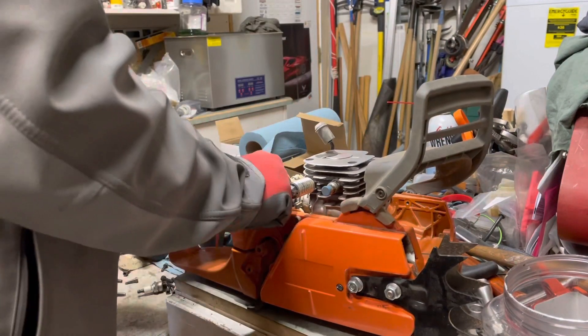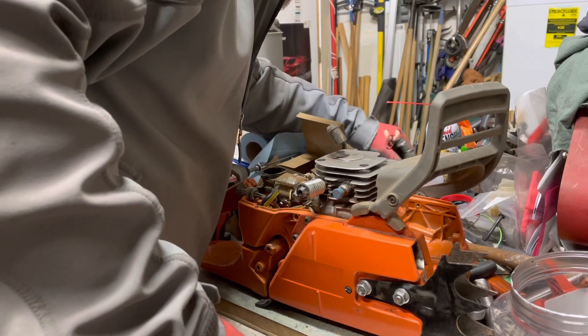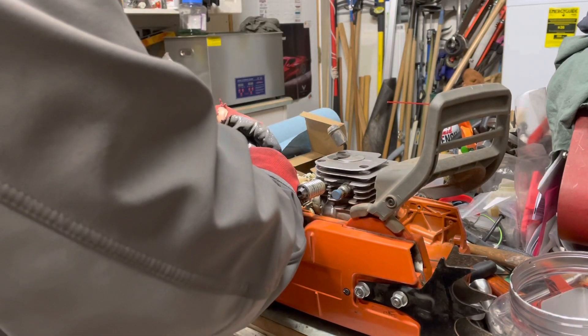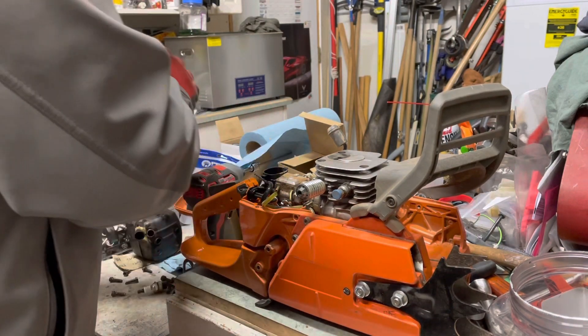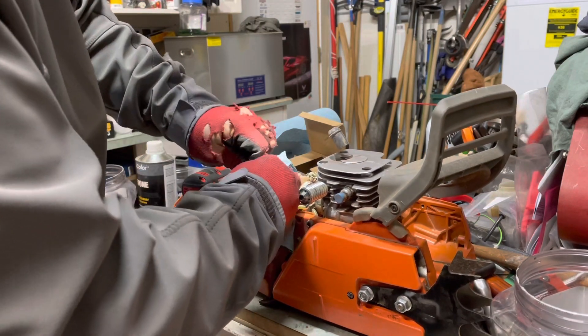Pop the vacuum line, pop the fuel line — and make sure you have something to plug it with, otherwise you get gas everywhere. And there it is — gas everywhere. Love that. Should have burped the pressure out of it first. Okay, let's get that down in there.